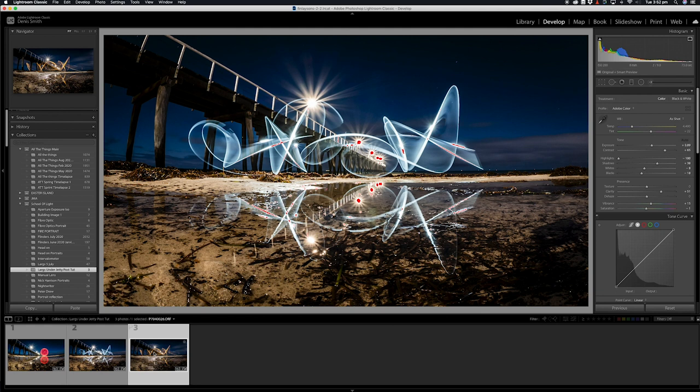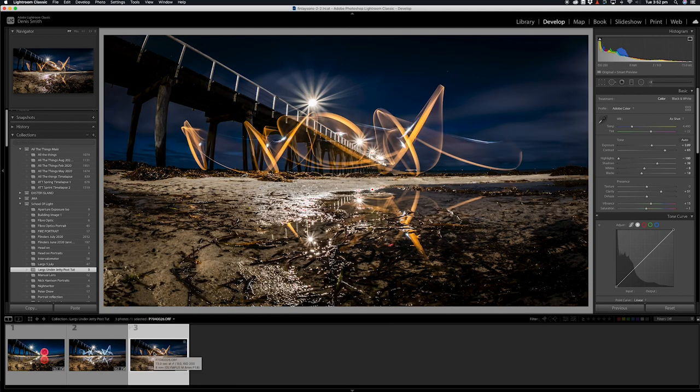There are our three images all tweaked — super happy. My favorite is this one here; I love this image, I think it's gorgeous. A quick post-process on these three images — super happy. Thank you, bye.